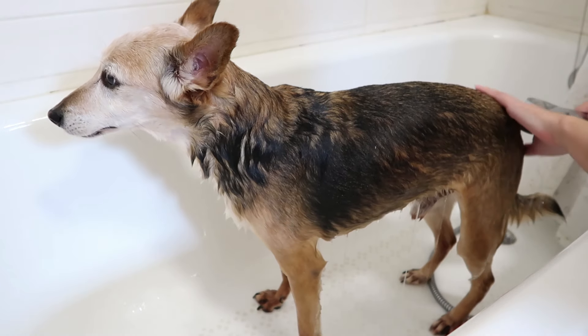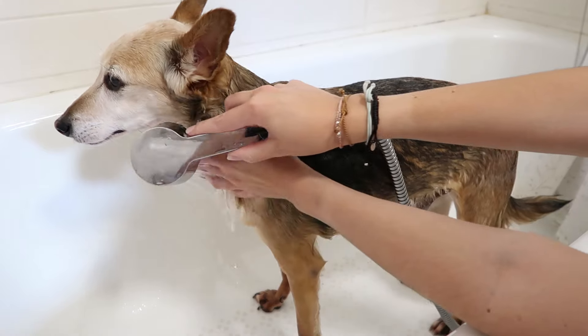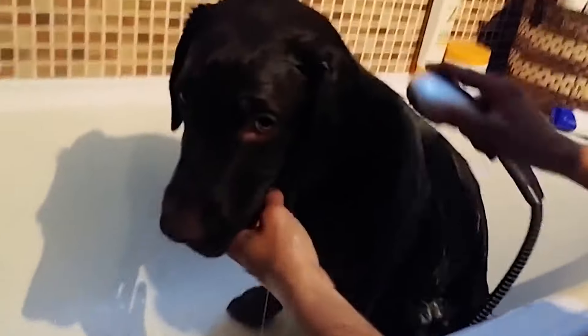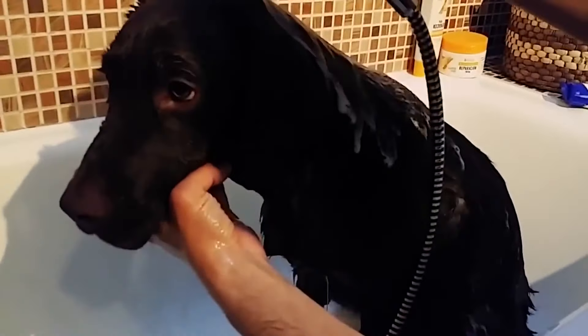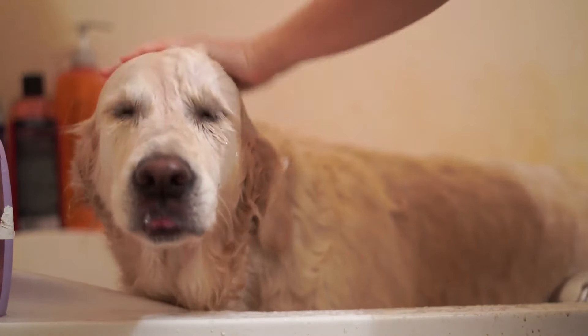The last parts are the belly and the head. It won't be necessary to wash their face as this can scare them — we can do this at the end by cleaning them with a wet towel. If the dog wants to be seated, respect their wishes, even if this means the bath isn't perfect. When they lose their fear, we will have more time to bathe them standing up.